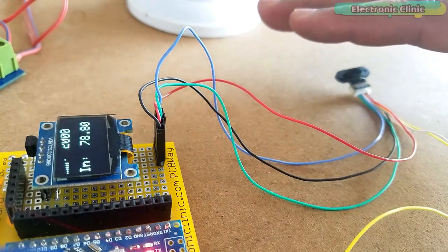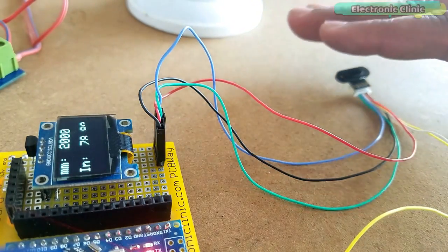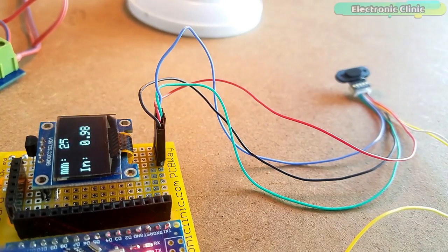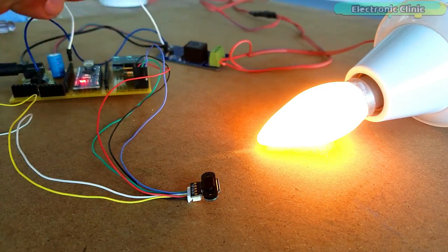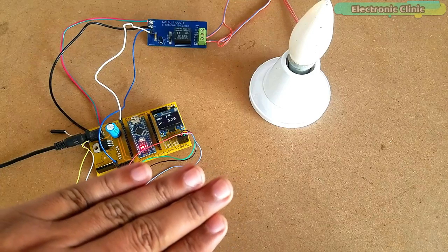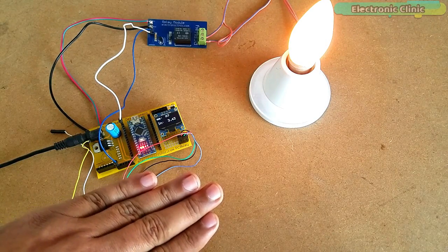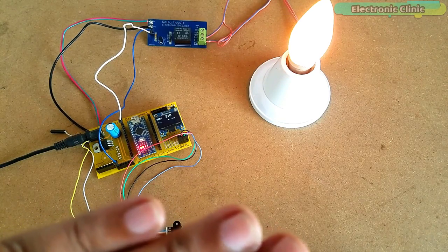I continued with the experiments and modified the code one more time, this time to control a 110 or 220 volt AC light bulb. Make sure you wear protective gloves as 220 volt AC can be really dangerous. You can replace this bulb with a water pump or any other electrical device you want to control. The bulb turns on when the distance is less than 5 inches and remains on until the distance is greater than 10 inches.